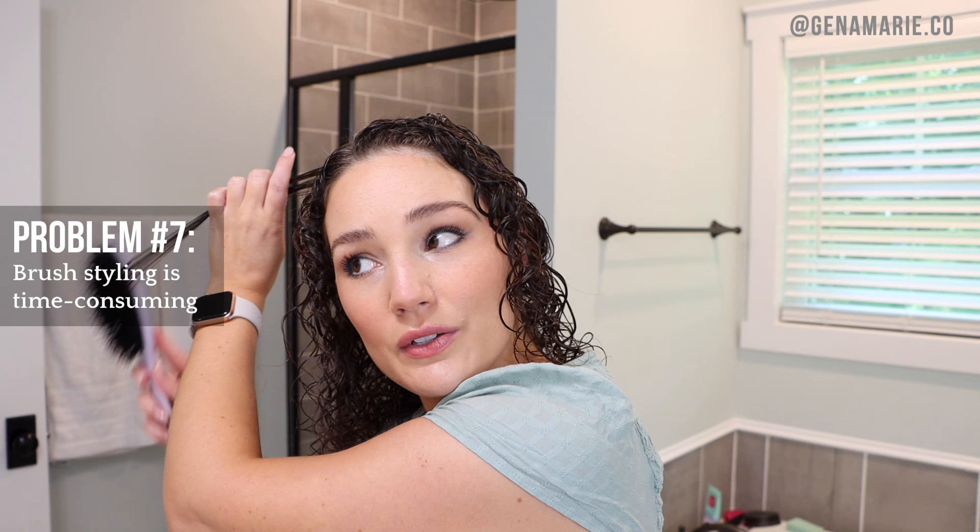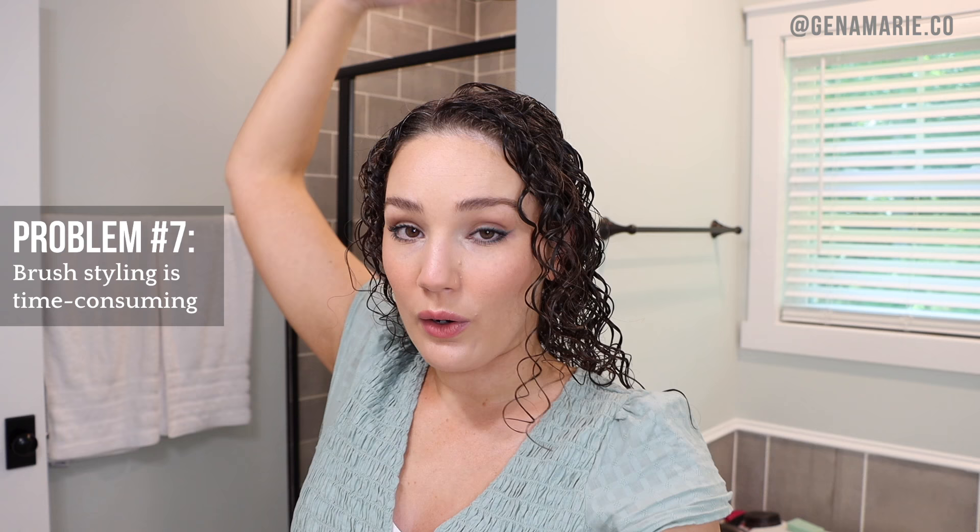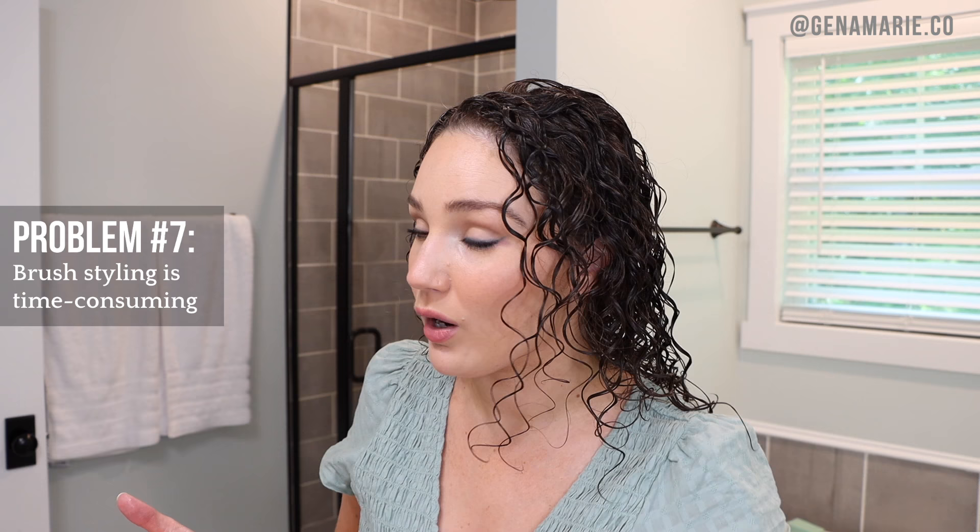I recommend trying those faster techniques: brush style an entire section at once, especially around the crown — brush that whole section up and back, then separate with a comb, which is so much faster. Or just do the top section, or just some face-framing pieces. You don't have to brush style every single curl. A lot of times I just do the top section — then I have more fullness overall because the bottom is more separated and the top is more defined.